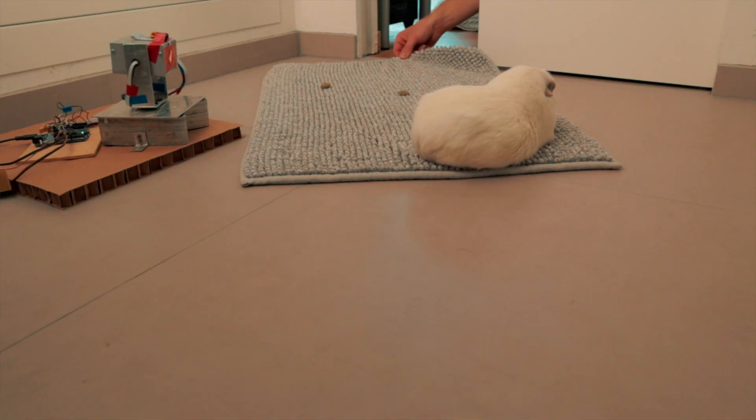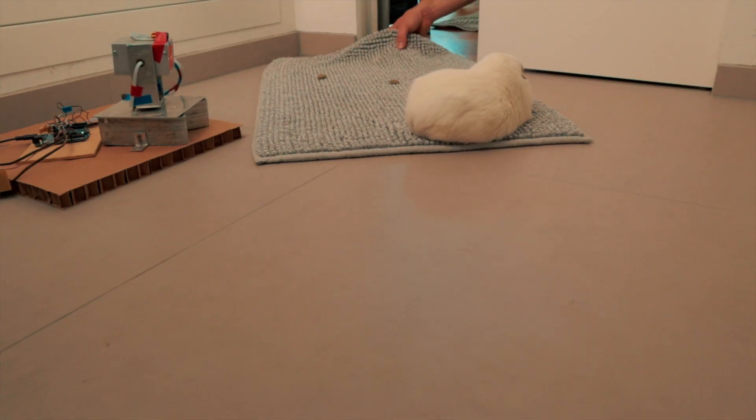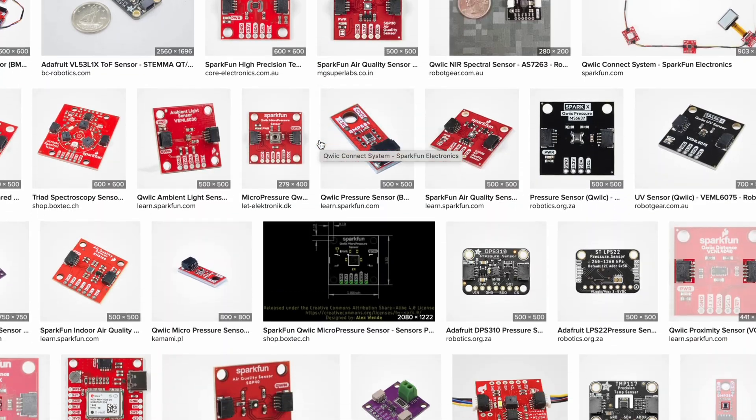Moving on to the quick connector — perfect for adding accessories without the risk of reversing the supply voltage. This connector is great; there are a lot of compatible modules on the market, and it's easy plug and play.